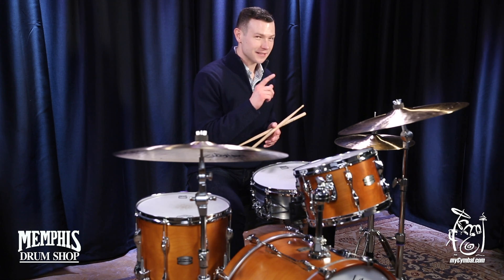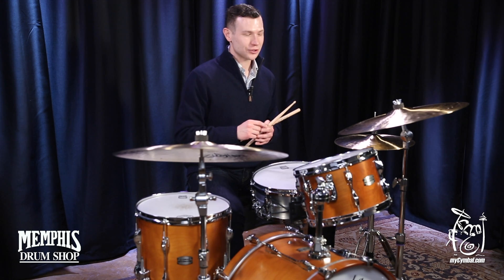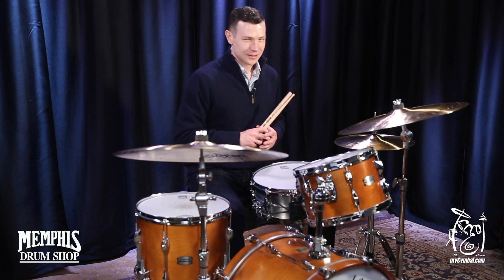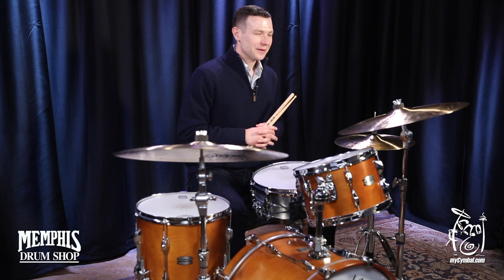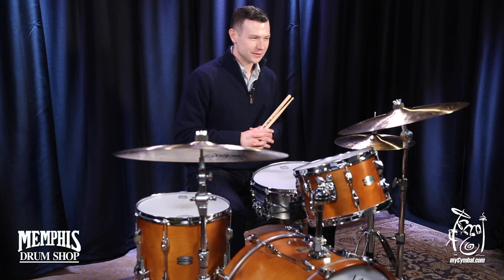You can get this exact 20-inch K-Constantinople Zildjian light ride with three rivets only at mysymbal.com.